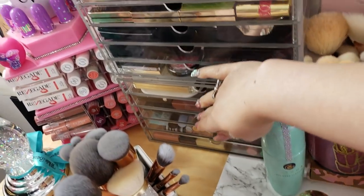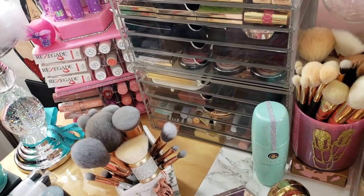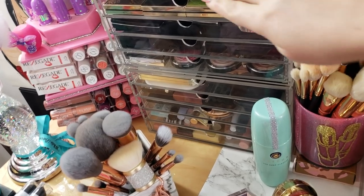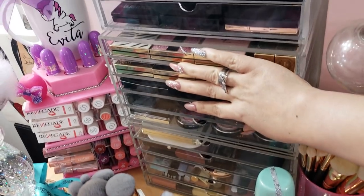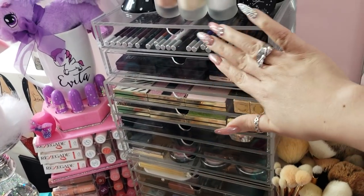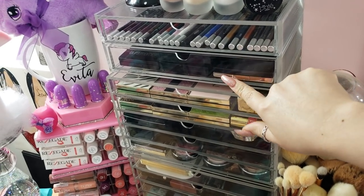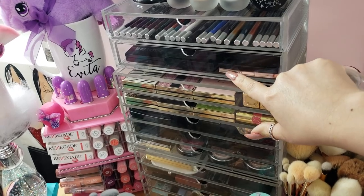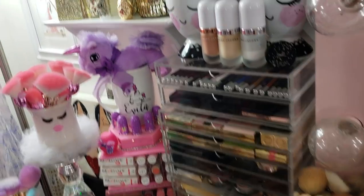Back here I have one, two, three different Muji drawers stacked. I ordered these from the Muji website and they come with five drawers each. I have two stacked, so I have ten. And then this one was a new one that I just ordered - the drawers are a little bit deeper. So I have three different sets just stacked.